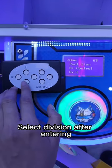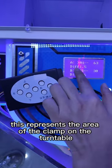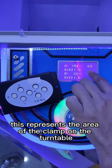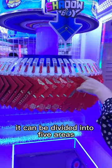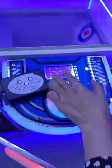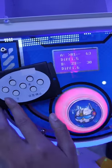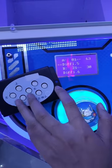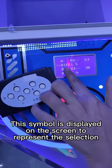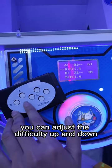Select the vision after entering. This represents the area of the clamp on the turntable. It can be divided into five areas. This option is difficulty adjustment. This symbol is displayed on the screen to represent the selection. You can adjust the difficulty up and down.